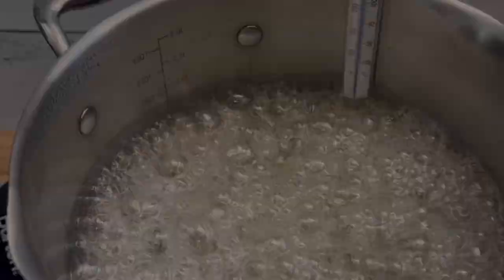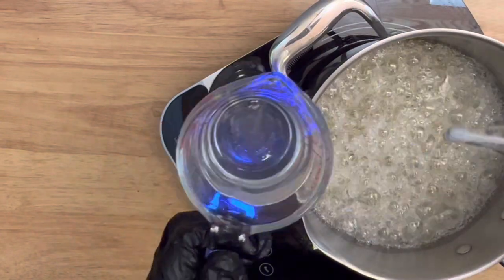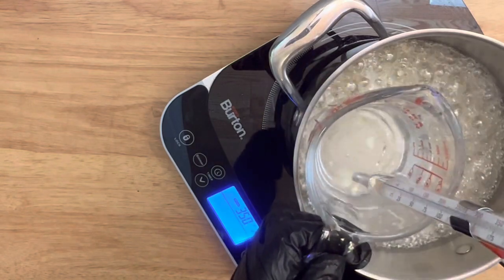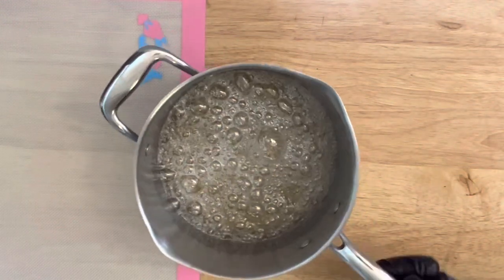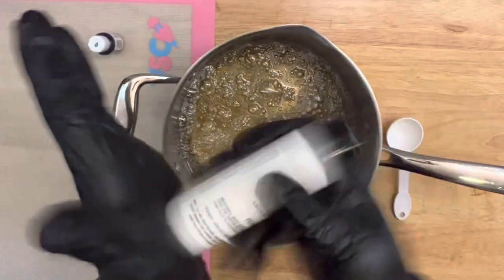It's now reaching 300 degrees, so prepare yourself to remove it from the stove. Remove your candy thermometer and place it into a cup of water to break off the candy at the tip. Get yourself a silicone mat or some parchment paper to set your strawberries on.